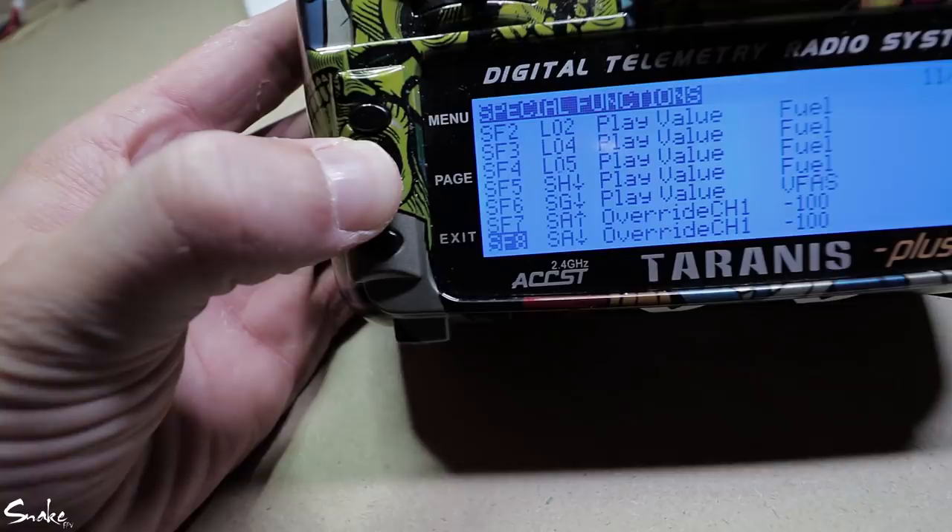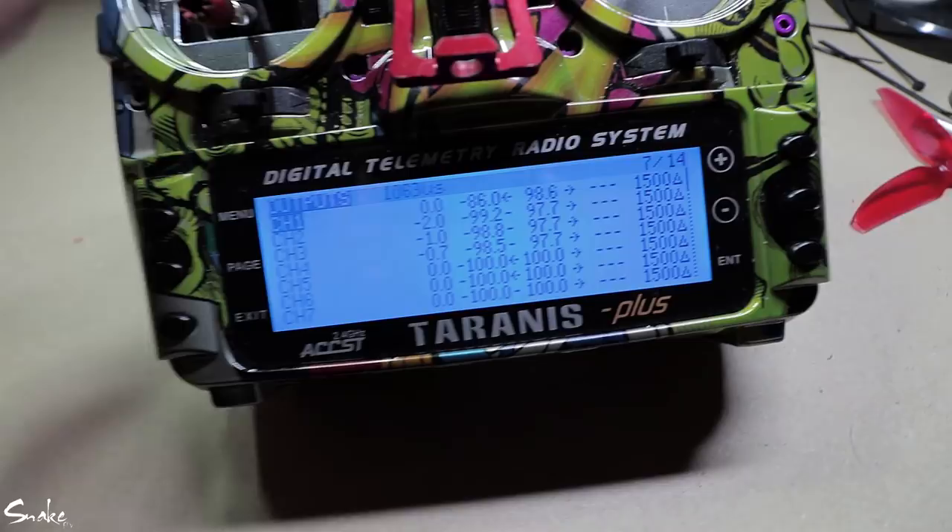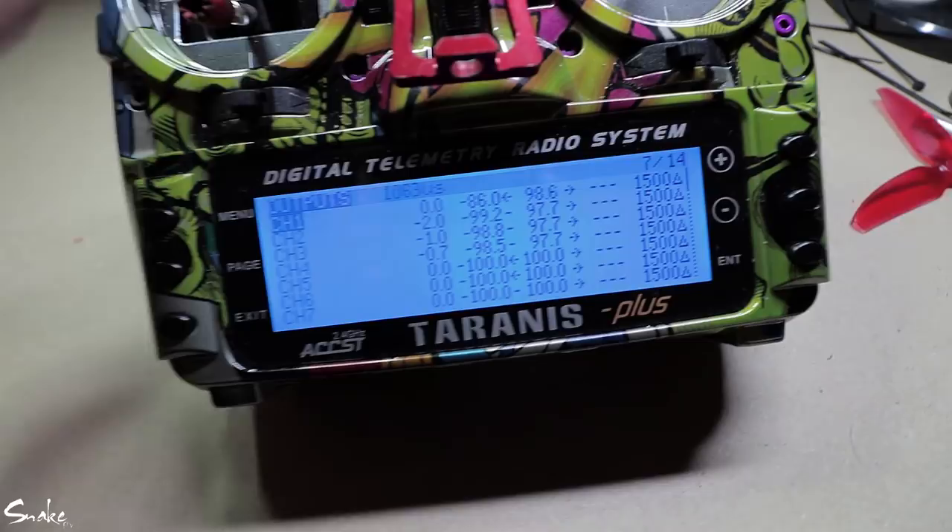The other thing you have to do is when you're in that middle position, bump your throttle up to 1060 instead of 1000. I hope that gives you some explanation — I'm sure you can figure it out better than me because I'm not that great with the Taranis setup. But that's basically it. From now on all of my quads are running throttle cut, and I'm getting pretty used to the two-switch arming sequence. Let me know what you think.